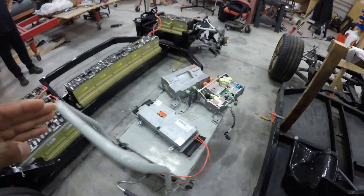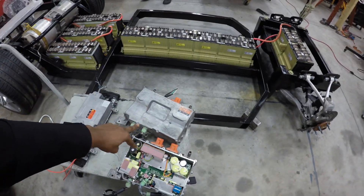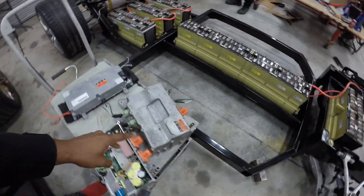I just want to give you a quick overview of what we're doing and how these components interface with this chassis. These are two Chevy Bolt chargers that are rated to get 3.3 kilowatts apiece.